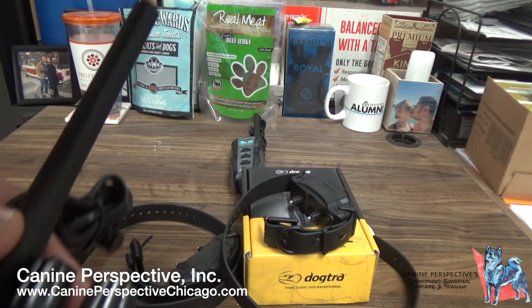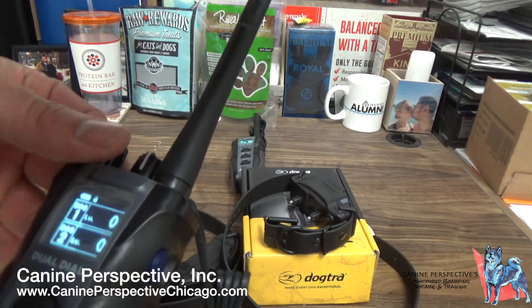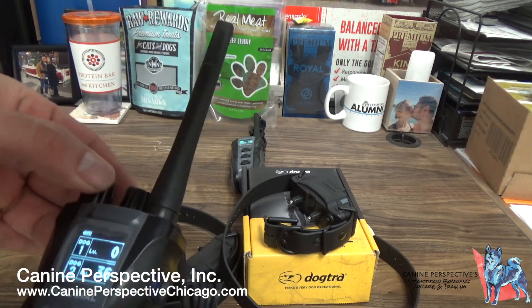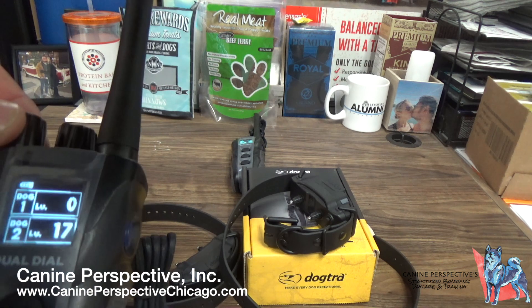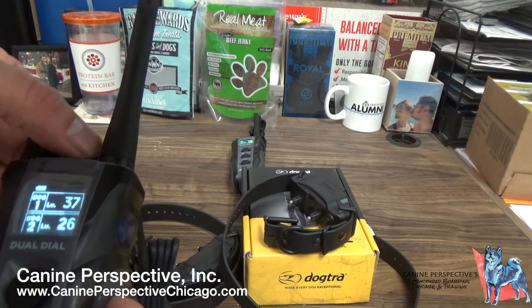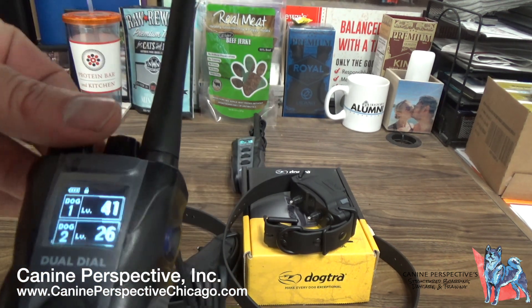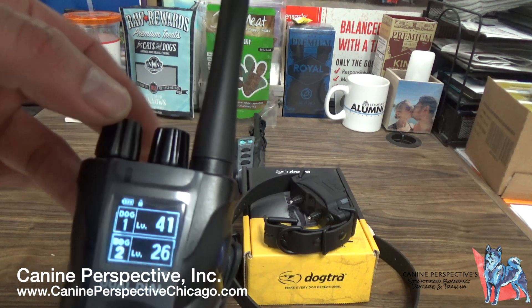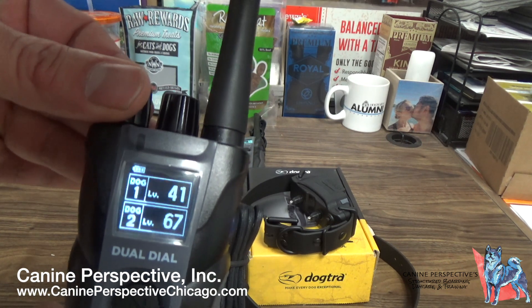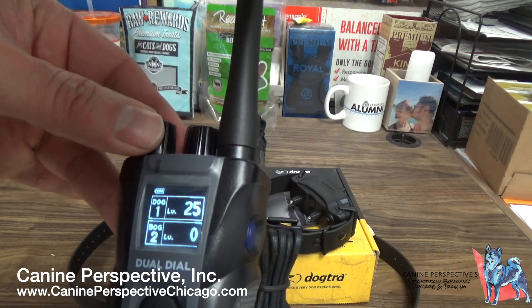On the back, there is a lock and unlock function. The lock function locks your settings. So if Dog 2 is at 26 and your other dog is at 40, if I press this switch it goes to locked and I won't be able to alter the settings. Then if I click unlock, it keeps the same setting, and when you adjust it, it'll spike up to where it's currently set. These go from zero to 127 in increments of one.